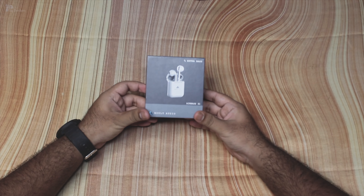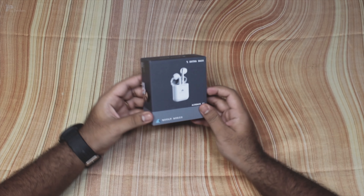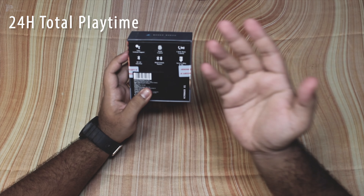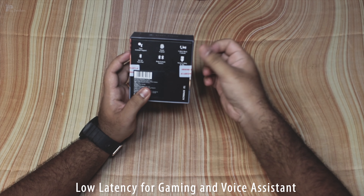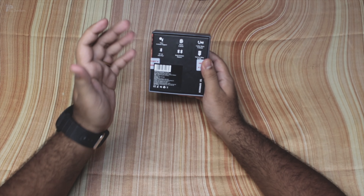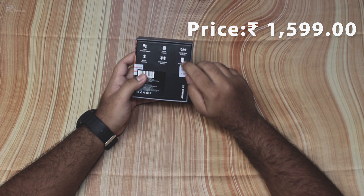We have the AirBase Z1 model in our hands. It features a voice assistant with Google and Siri support. There is touch control for music playback — play, pause, next — and call handling. You can use Bluetooth 5 range, and there is also a voice recording option.